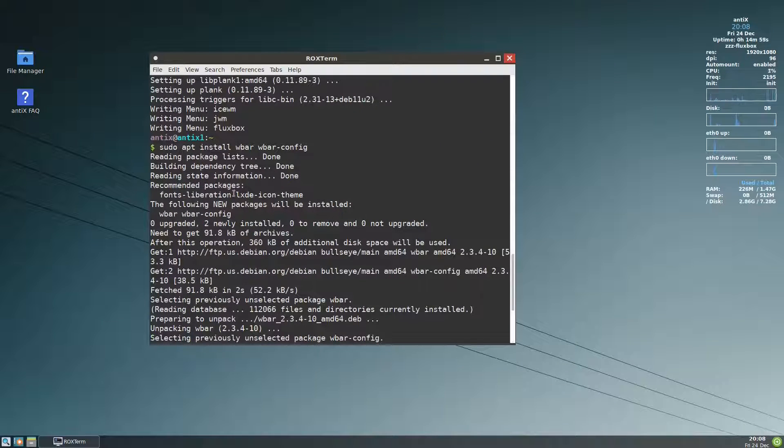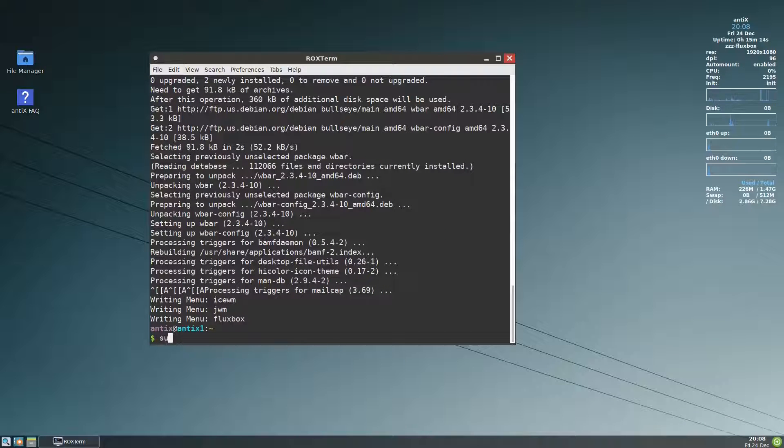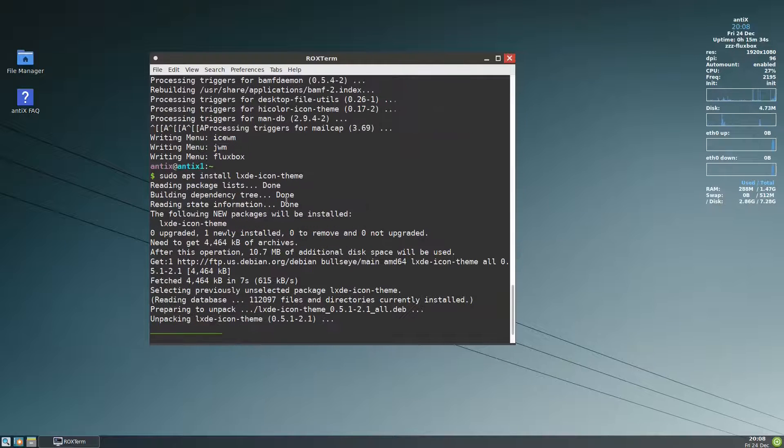There is something you need to notice: lxde-icon-theme is a recommended package. We need to install this theme. If you don't install it you might have some problems with how it looks. We can change it later — this theme is not good enough — but let us install it. Let us also install lxde-icon-theme.